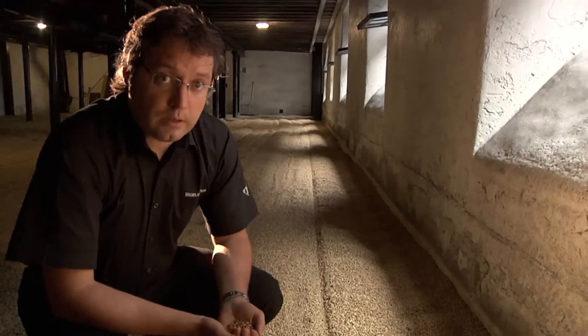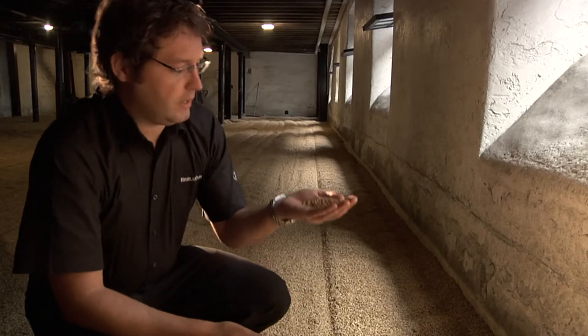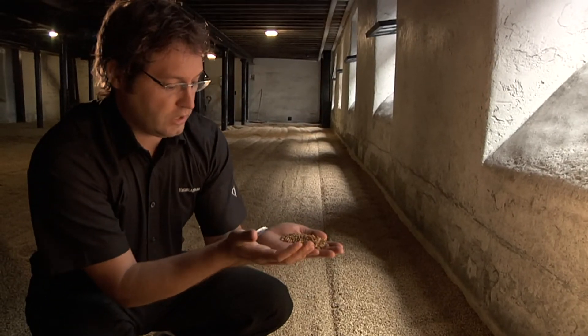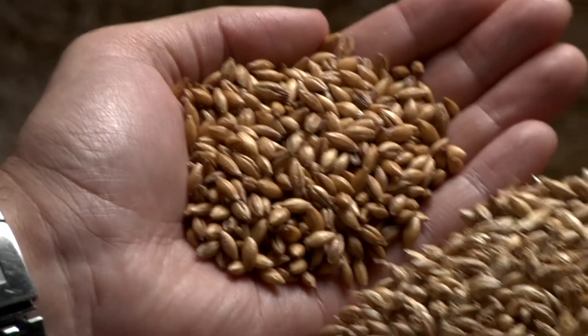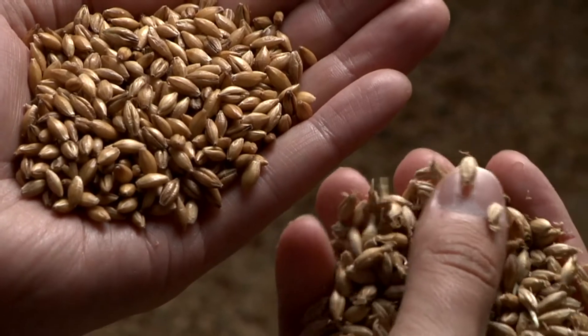At this point, the wet barley has grown for about seven days and it's completely changed. In my hand here, you can see how the barley — all we've done at this point is added water to it — and it's beginning to absorb it and it's beginning to grow. And then after seven days, it looks like this: the colour has completely changed and you can start to see all these roots coming right the way through.